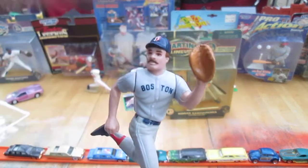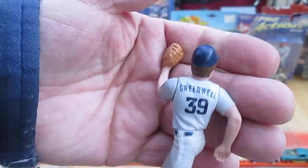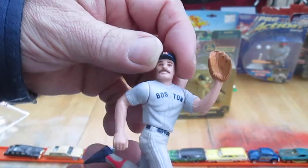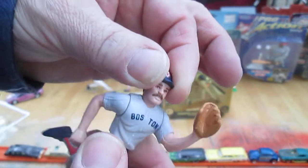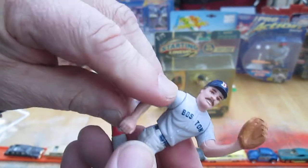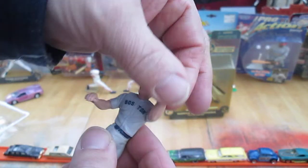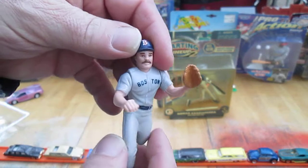Boston Red Sox — he's in his away uniform, which says Boston on it, and we got Greenwell on the back. How many moving parts? Let's go with the head first. It moved easily — it almost feels oiled. This actually has a nice feel to it, considering it's been in the package since 1989. And the arms moved well — both arms. And now the waist.